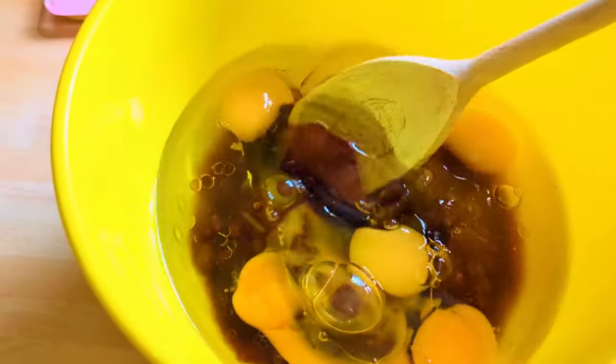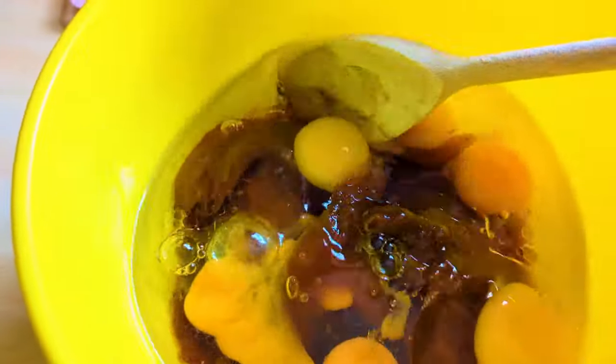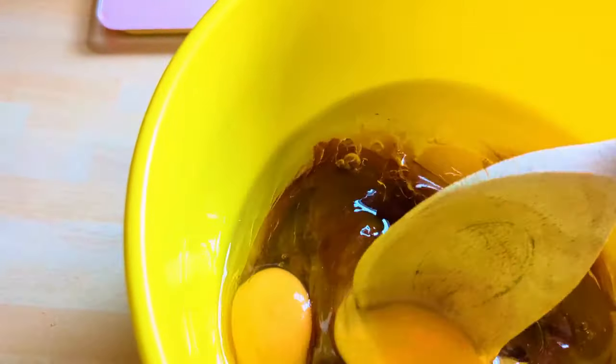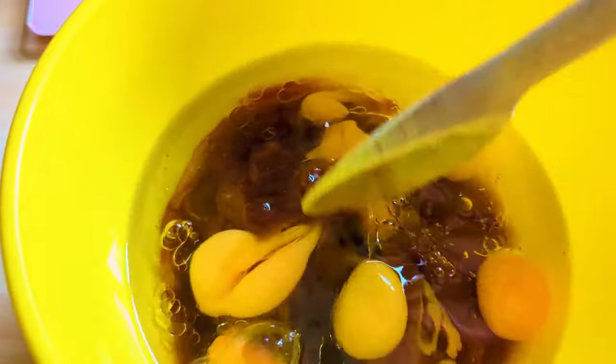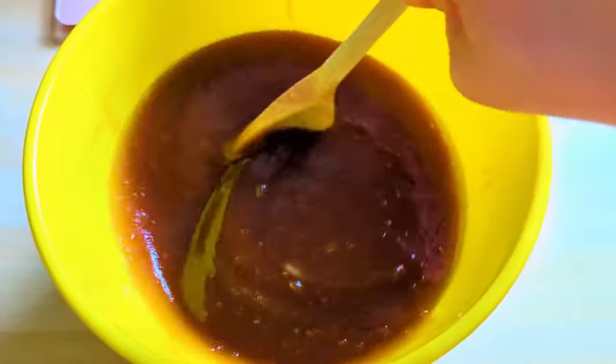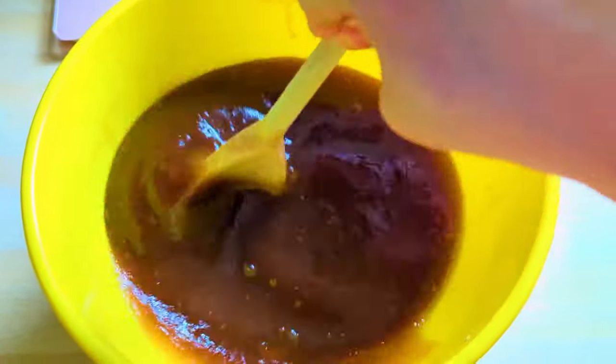What you're going to do is bring your sugar, your oil, and your eggs together in a bowl and just whisk them together with a hand whisk. You don't need to get your electric whisk out — just stir them all together until you get this consistency.